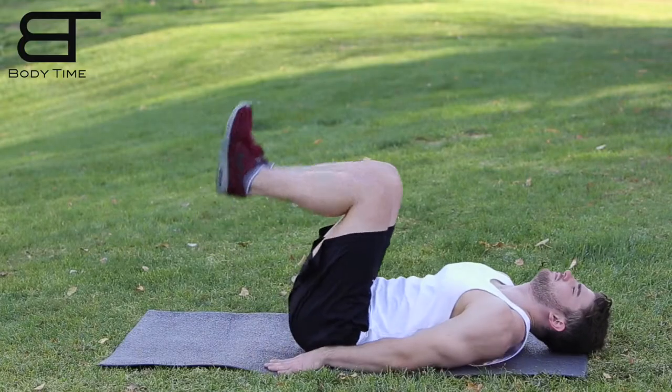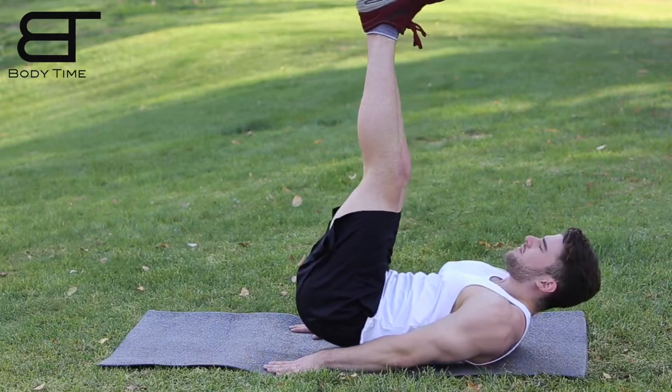This next exercise is called toes to sky. It's meant to target your lower stomach and get you that flat tummy. Start off lying on your back with your arms directly down your side.